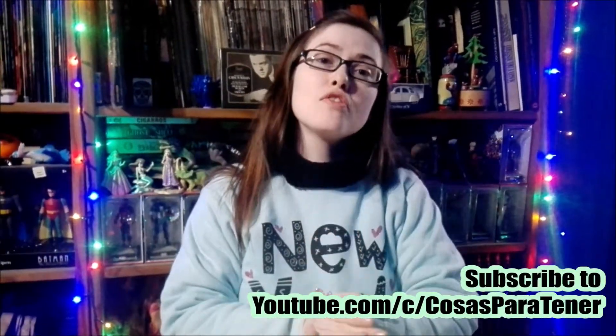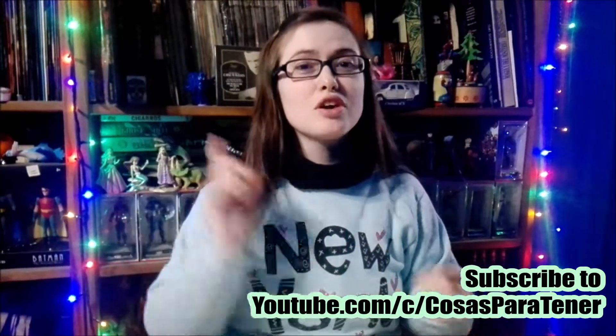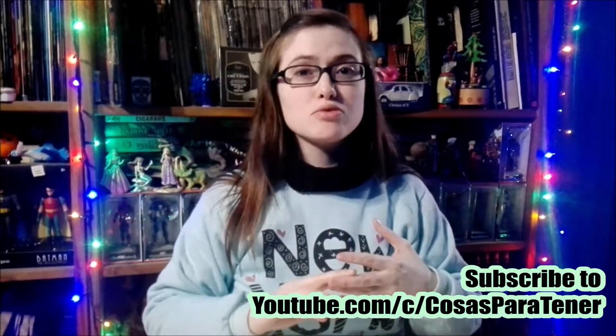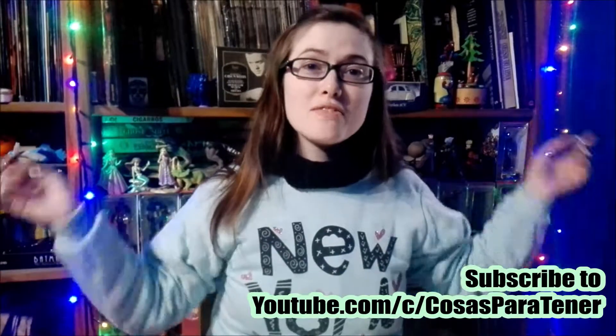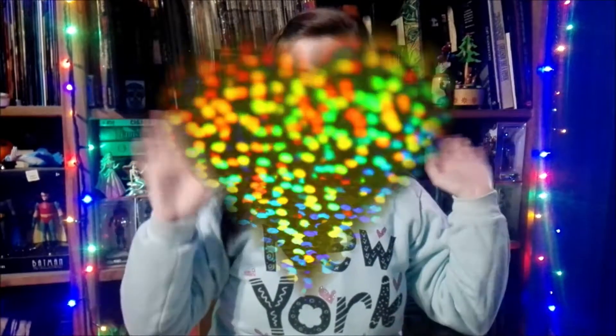Make sure to go on over and subscribe to my awesome husband's channel, which is a Spanish-speaking channel that does gaming how-to's, reviews, unboxings, and lots of cool stuff. I'll have his links down in the description below. Well guys, I will see you next time. Have a great day. Bye-bye.